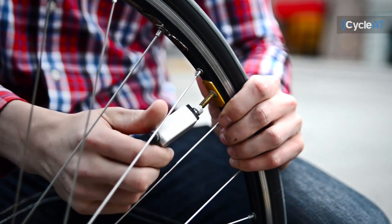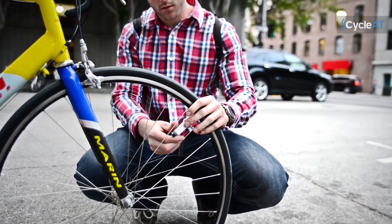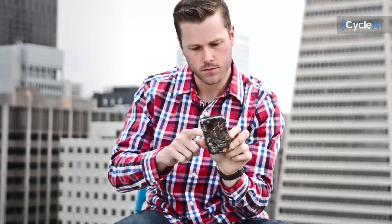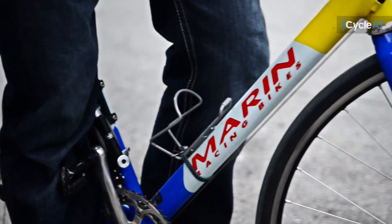The sensor is compatible with most bikes and can be installed differently depending on your wheel spokes. Installing and using CycleAT is extremely easy. First, screw the cap onto your tire valves. Second, go to the CycleAT app and pair the devices with your smartphone. That's it — you are now ready to go!